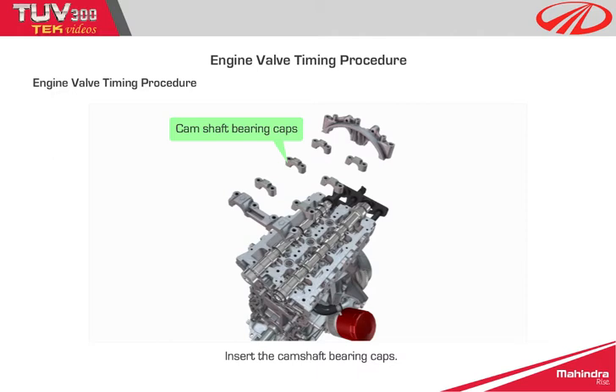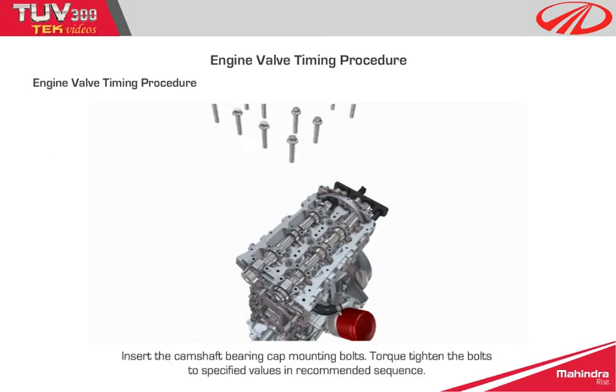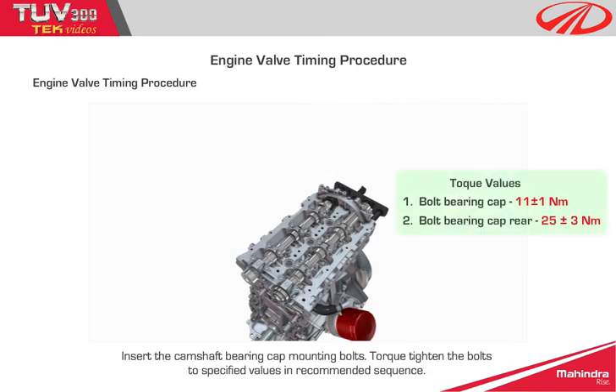Step 5: Mount the camshaft locking tool on the cylinder head using appropriate bolts. Step 6: Insert the camshaft bearing caps. Step 7: Insert the camshaft bearing cap mounting bolts and torque tighten the bolts to specified values in the recommended sequence.